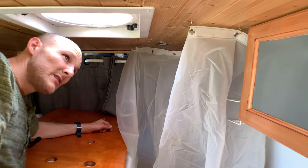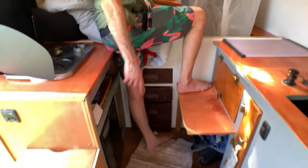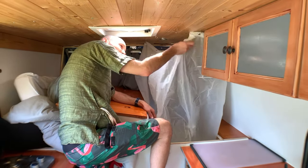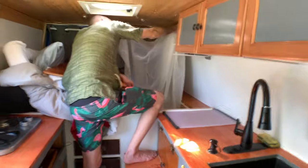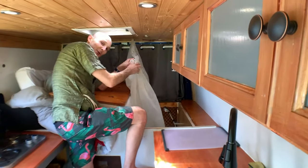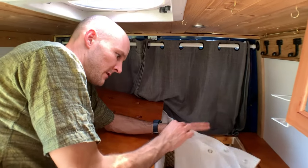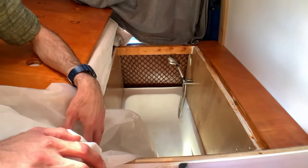I've seen similar builds and built one before where the shower is recessed into the floor with a similar curtain, but the high walls of this tub make it a lot easier. It's my first bath design but it worked pretty well. I haven't used it as a bath yet but I still have my Epsom salts and essential oils ready.